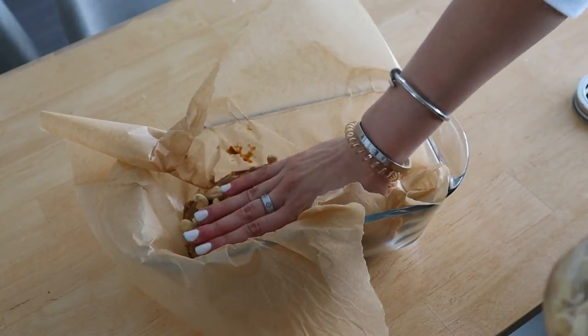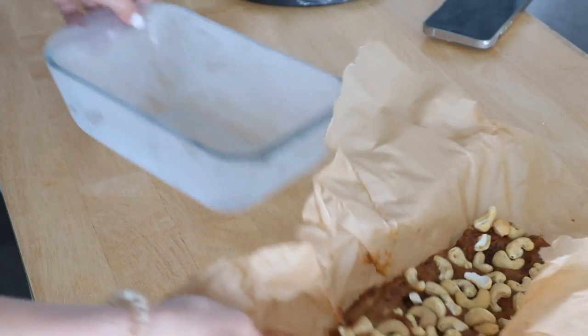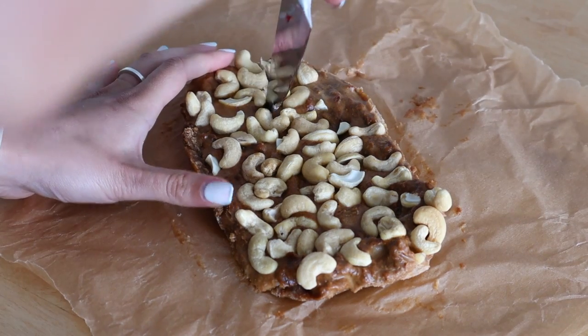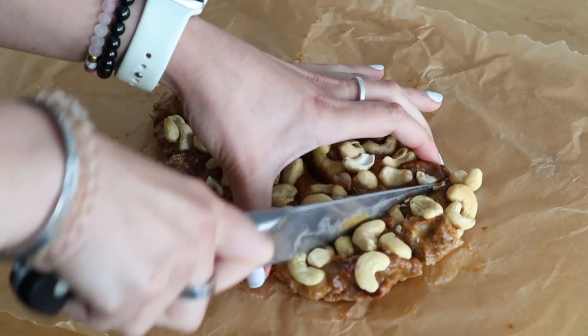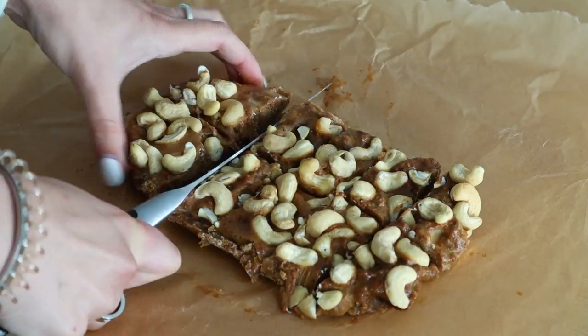To that I'm adding in some cashews — you could do peanuts to keep it like traditional snickers, but I'm doing more of a paleo version. Push those down, put that in the freezer for about an hour or until it has solidified, then use a knife to cut it into small bar shapes. I find these are quite decadent so I cut them into little bite-sized forms, but you could definitely keep them in one full bar log if you wanted.